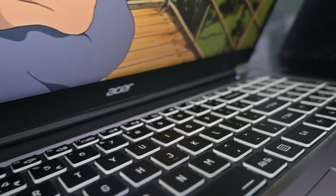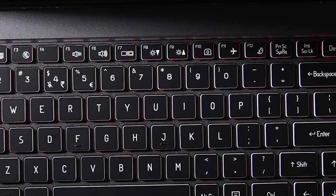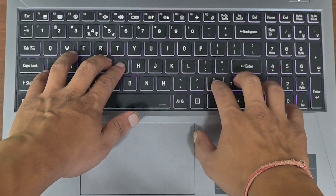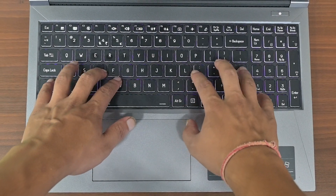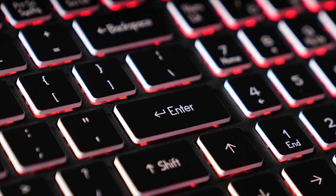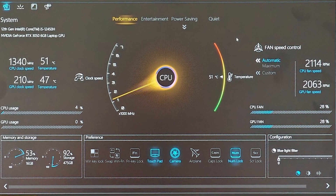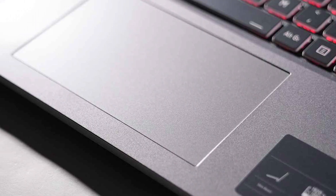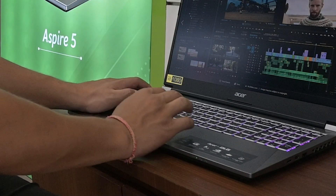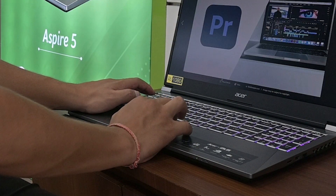Now let's move on to the keyboard and trackpad. The lower half features a full-size RGB backlit keyboard with comfortable keys and decent key travel, similar to what you find in the Nitro V15 series. While it's not the most premium keyboard out there, it gets the job done and is reasonable for the price. You can adjust the backlighting effect using the built-in software. The touchpad is of average size and responsiveness, offering basic tactile feedback — not the most accurate, but acceptable for the budget-friendly price point.